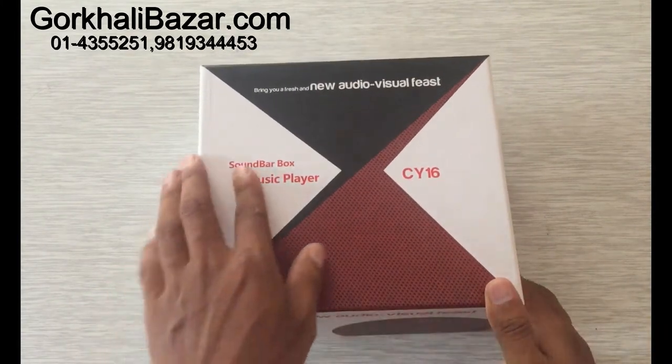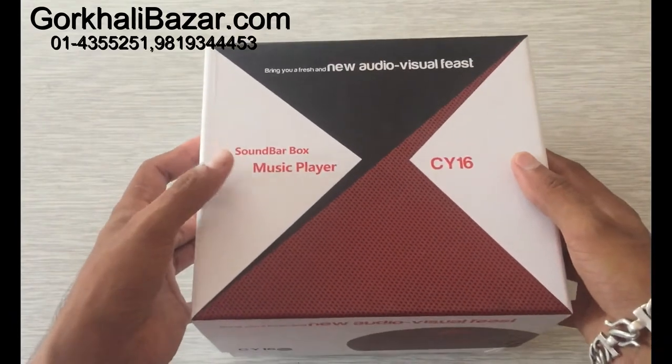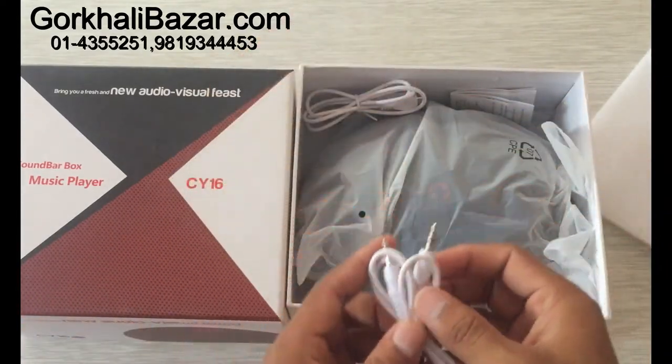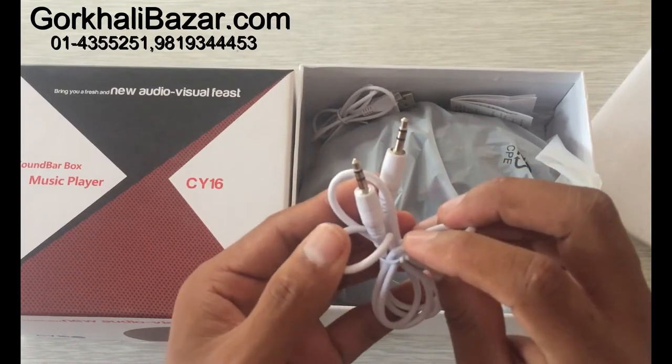This is the CY16 Pro speaker. The backup is for 5 hours. The CY16 Pro speaker has less than 5 hours of battery. I will use the CY16 Pro speaker.